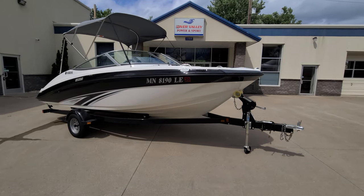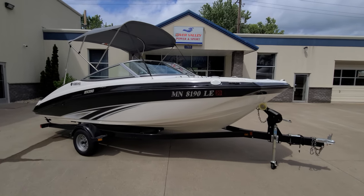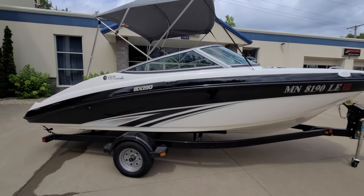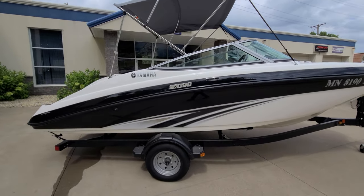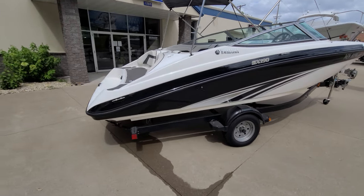Very good looking package paired up here with the trailer. Boat comes with a full cover. You can also see the bimini top up there. Beautiful black hull, deck sheer, and then the SX-190 graphics going down the side of it. But take a look at the back of the boat here.